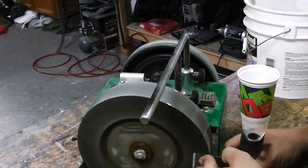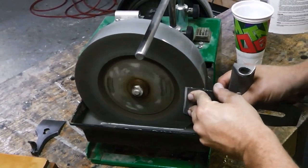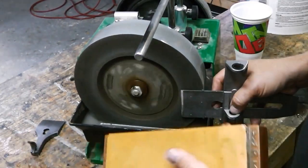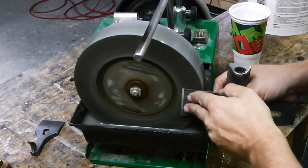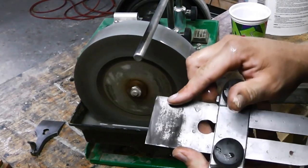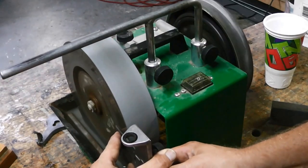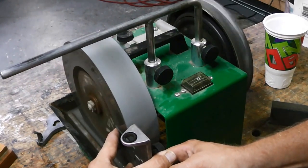Now I'm going to put a little back bevel on the blade — it's known as the ruler trick, but I don't use a ruler because I can't really do it like this. The ruler trick is mainly used for water stones: you put a ruler under the back of the blade and it changes the degree by like one or two degrees. The purpose is that you don't have to sharpen this metal all the way flat. If I put a slight angle — maybe one or two degrees — that puts a back bevel on the blade so I get a nice clean cut at the cutting edge, and all the metal will be uniform and flat.